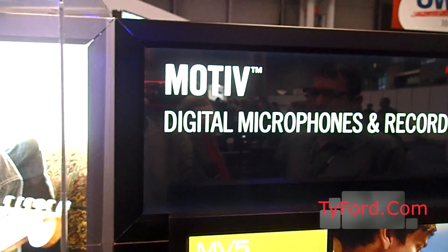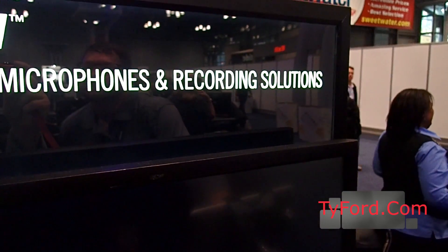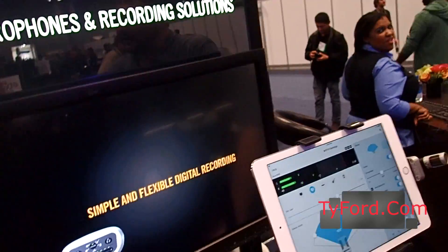We're with Thomas Banks again at AES in New York, and this time we're at the Shure booth. This is Motive Digital Microphones and Recording Solutions. So the floor is yours.